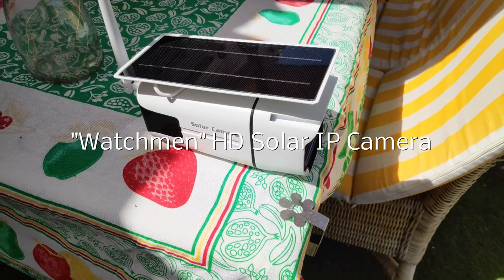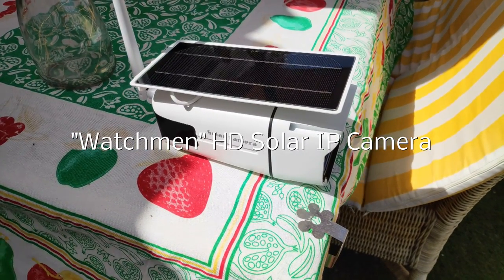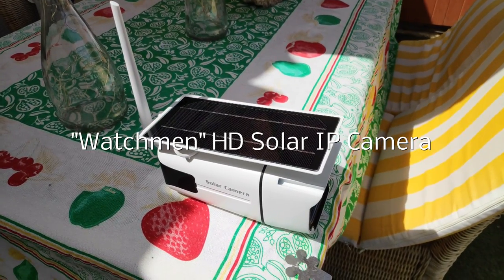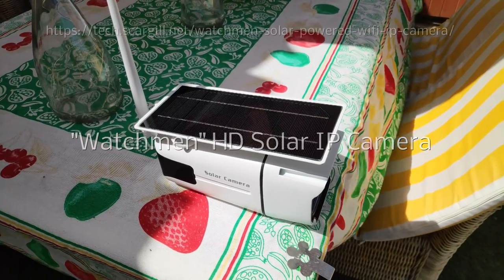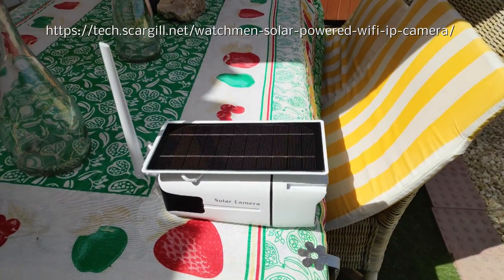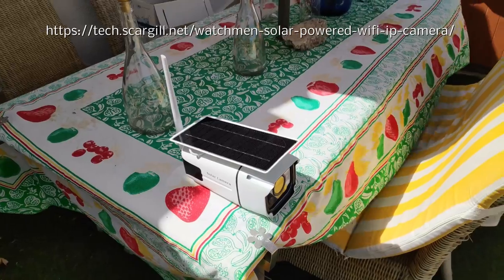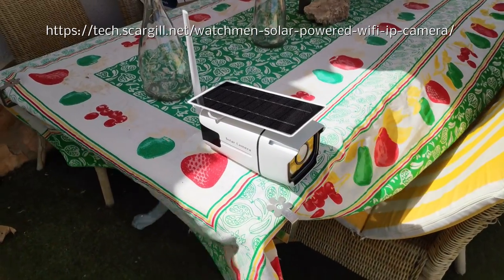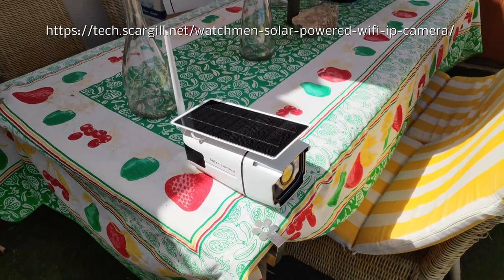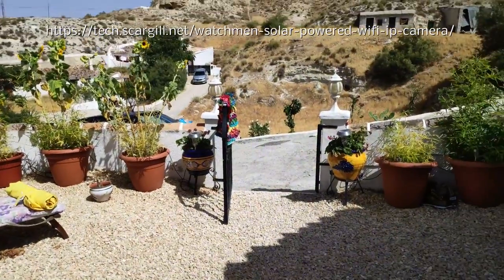What you're looking at here is the new solar camera from Banggood, detailed on my blog so I won't go into it here. But suffice it to say, this is completely solar — there are no connections to it. It's just sitting on my bench in the blasting Spanish midsummer sun. It is currently 39 degrees centigrade here, which is 104 Fahrenheit, and this is what the camera is seeing elsewhere.